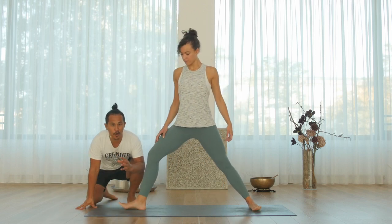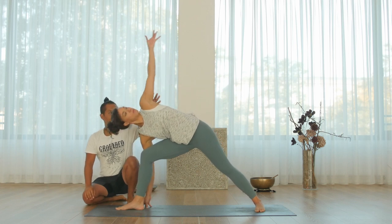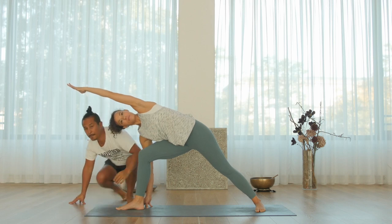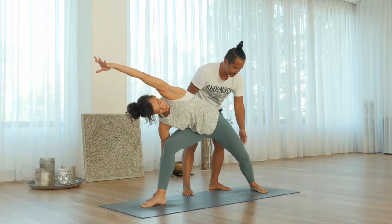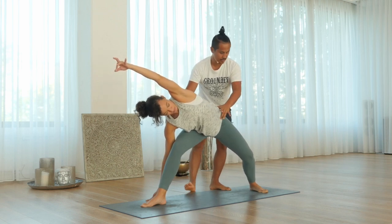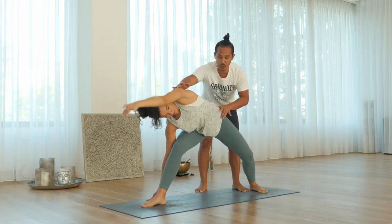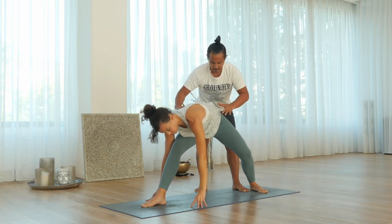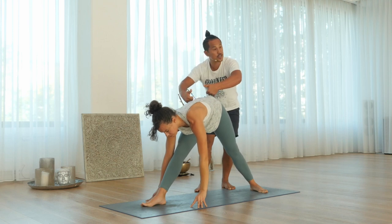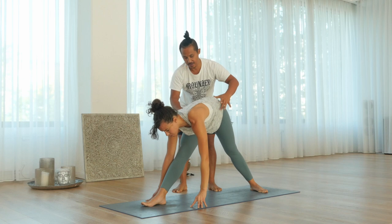Before you come in, please come to Parshva Konasana. Extend this side angle first. Very important — bend both knees first. Now arch your back. Maybe you want to place your left hand also to the ground. Now arch your back and straighten both legs. You want to widen your sitting bones first. Back a little bit more.